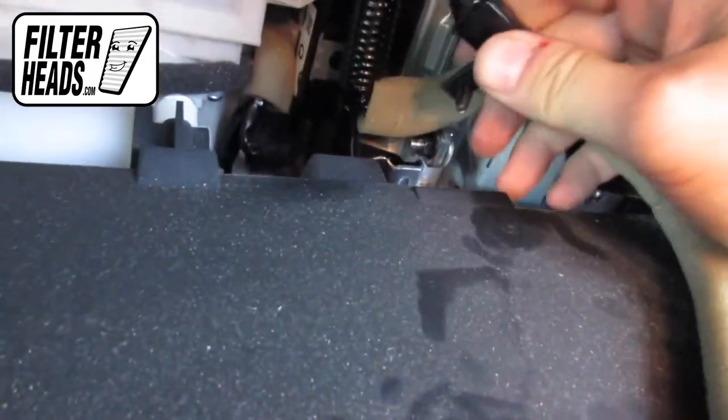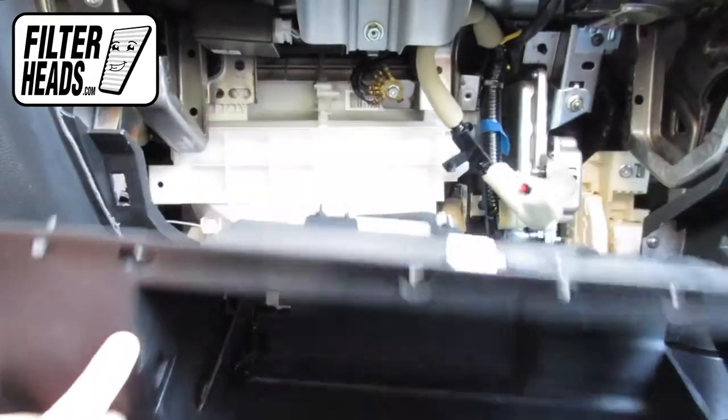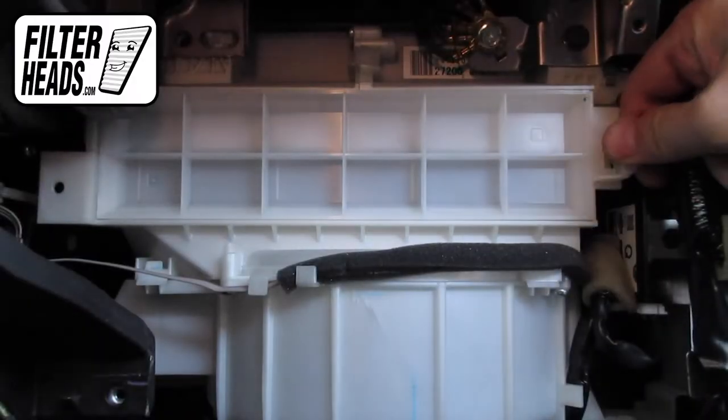Disengage the sensor wires from their catch. Remove the glovebox assembly and set it on the floor.